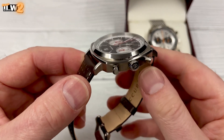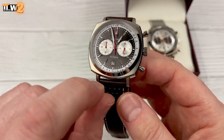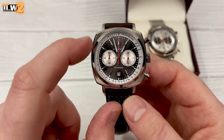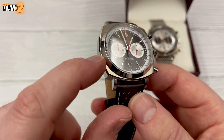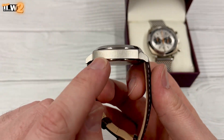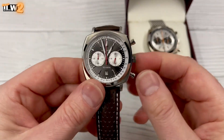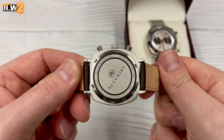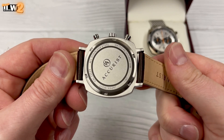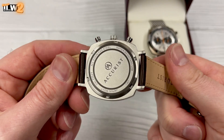The finishing on the case is actually really quite good for the money. The brushing is nice — on the top surface you've got radial or sunburst brushing on this little rounded square case with a high polished chamfered edge all the way around, and then vertical brushing on the sides. It looks nicely finished. Like I said, it's a push-pull crown.